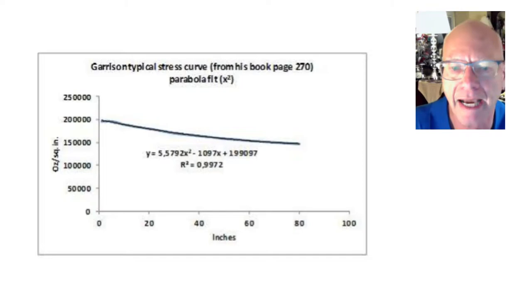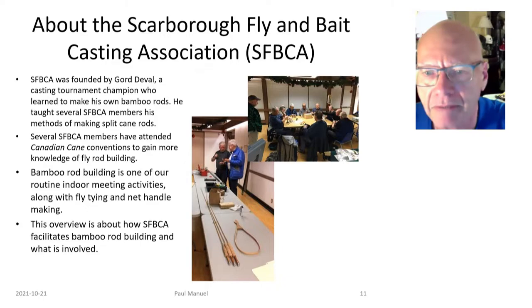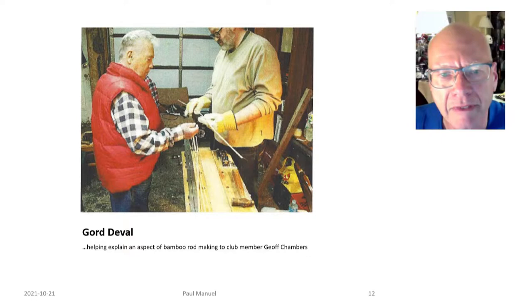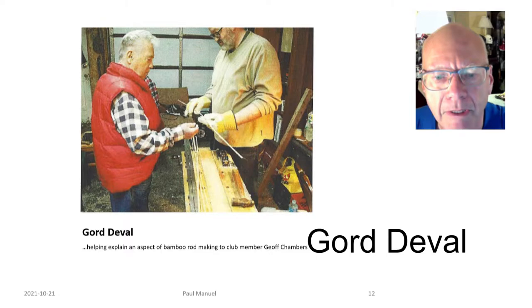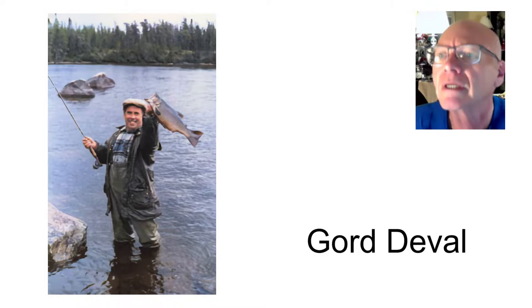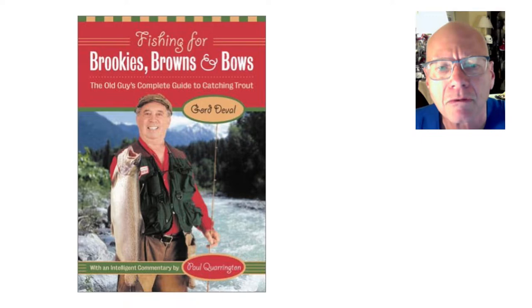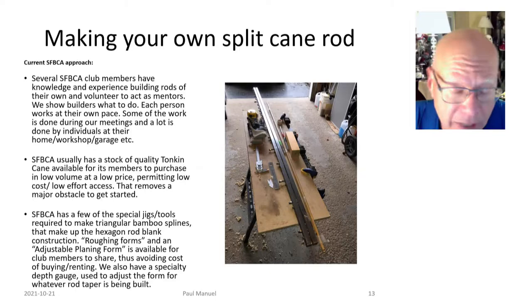I joined the Scarborough Fly and Bait Casting Association. Rod building was one of the things that attracted me to the club — we do fly casting, build nets, and more. The founder, Gord Deval, was a champion fly caster who made his own bamboo fly rods and formed this club for his friends, teaching them how to build bamboo fly rods as a hobbyist would. He passed away in 2019. I met Gord just once before he passed.